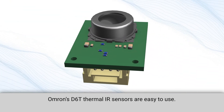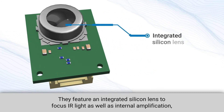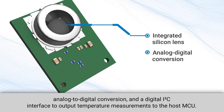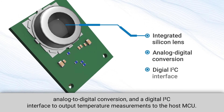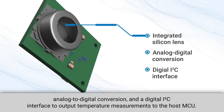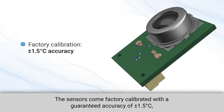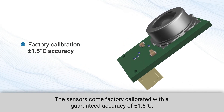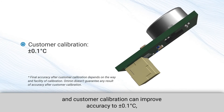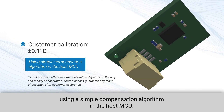Omron's D6T thermal IR sensors are easy to use. They feature an integrated silicon lens to focus IR light as well as internal amplification, analog to digital conversion, and a digital I2C interface to output temperature measurements to the host MCU. The sensors come factory calibrated with a guaranteed accuracy of plus or minus 1.5 degrees Celsius, and customer calibration can improve accuracy to plus or minus 0.1 degrees Celsius using a simple compensation algorithm in the host MCU.